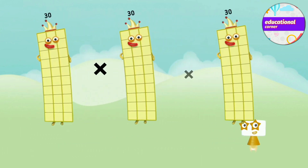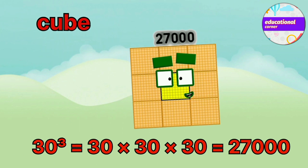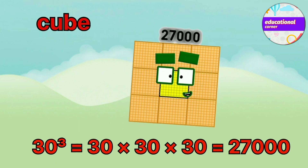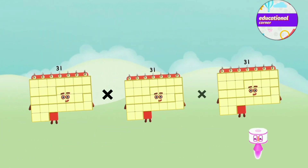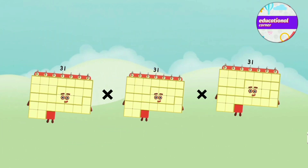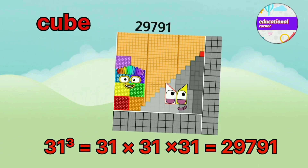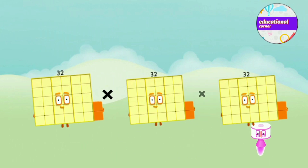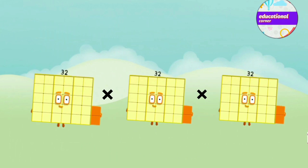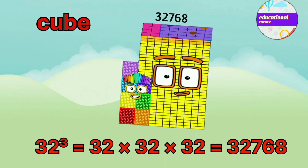30 x 30 x 30 equals 27,000. 31 x 31 x 31 equals 29,791. 32 x 32 x 32 equals 32,768.